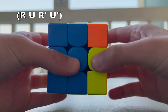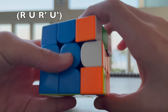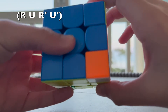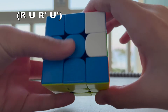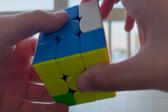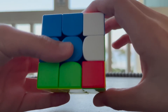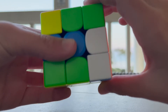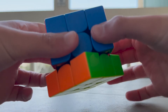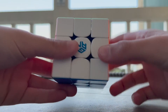With the corner in the bottom right, do: R U R' U' — repeating until that corner is oriented correctly. Do not rotate the whole cube between repetitions. Then turn just the bottom layer until the next unsolved corner is in the bottom right, and repeat the R U R' U' moves. Keep doing this for each corner, turning only the bottom layer between corners, and it will all come together solved.